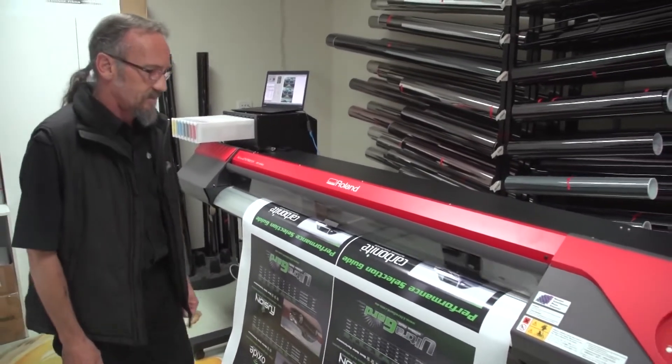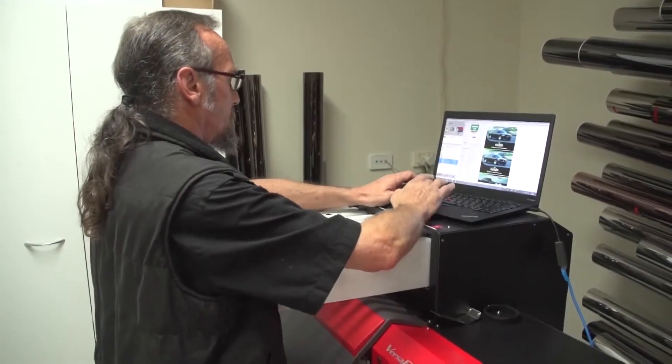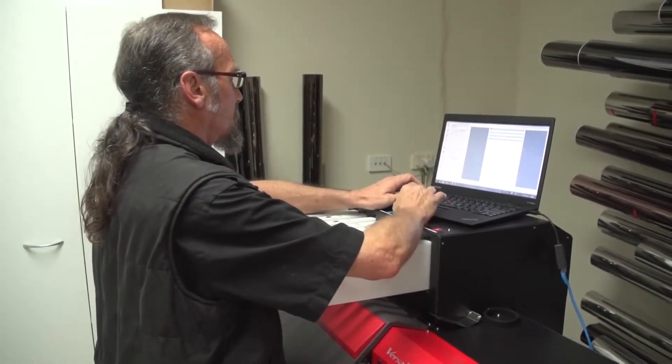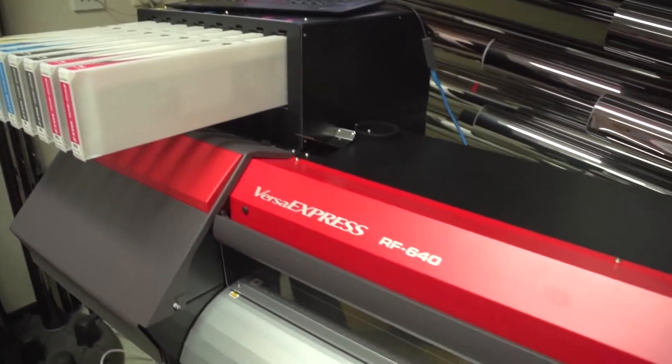Ink drying time, I noticed, was a lot quicker. And generally, it's just a great little machine. We've been operating it for about six hours every day. We've been printing posters onto polyester, self-adhesive stickers, and then putting them into the cover of the cup.